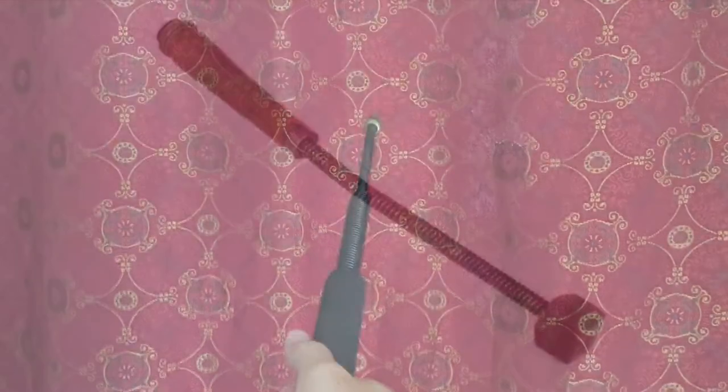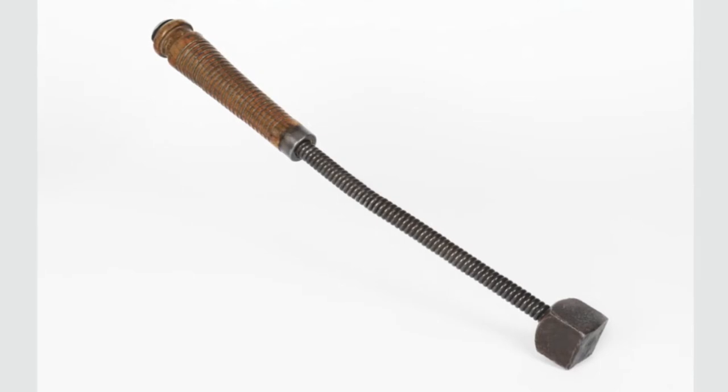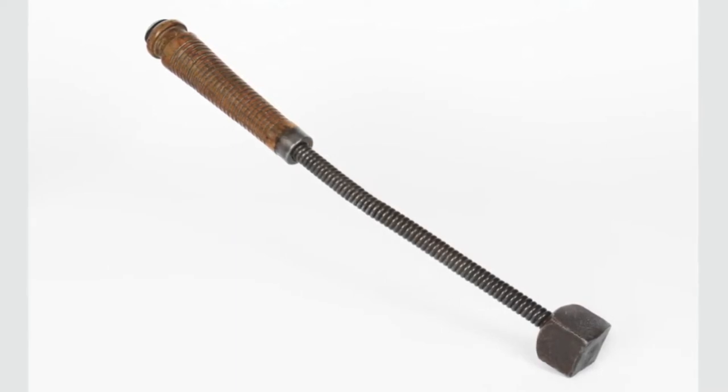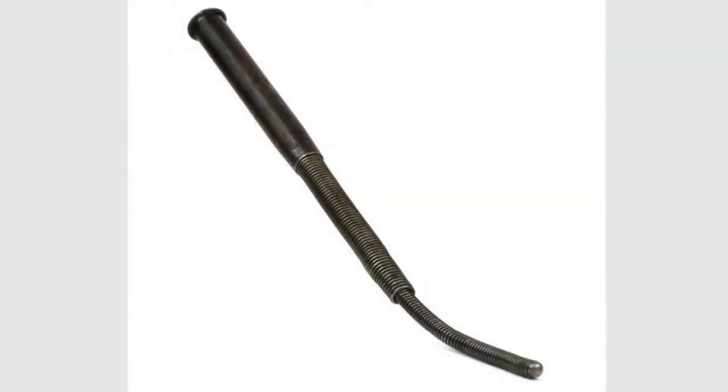It's a really odd weapon. It started more like this — here's an actual World War I trench kosh using a spring shaft, but that is a very sturdy spring, so you don't get that crazy whippy motion that you saw a second ago with mine. This is more of a classic truncheon — it's very top-heavy. Meanwhile, Germany invented the telescoping batons in general, including the spring variety, like this.